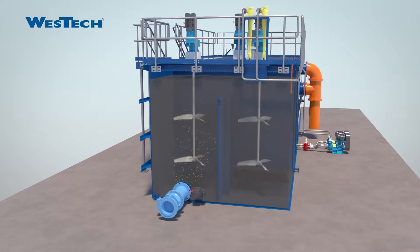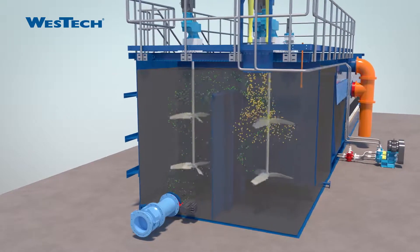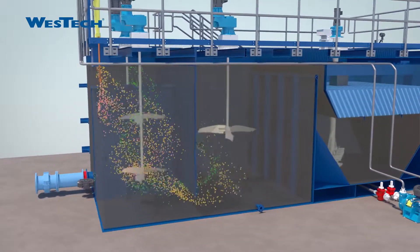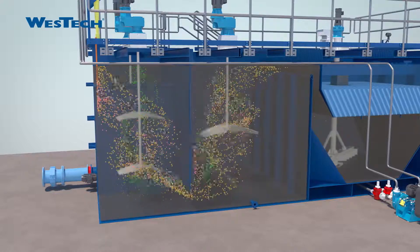The process begins with the addition of a coagulant to the raw water. Following this step, water enters two flocculation tanks where the coagulated water mixes with MicroSand, which is recycled within the system, and a polymer to bind it together.